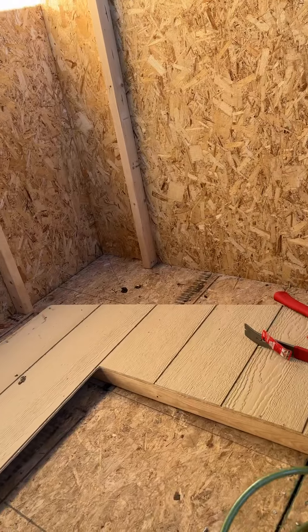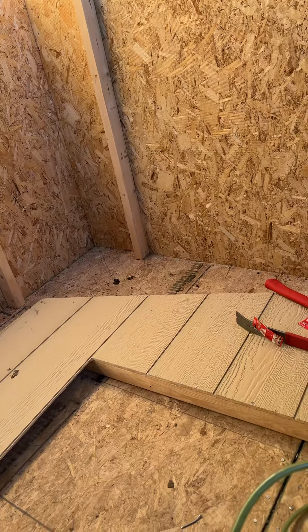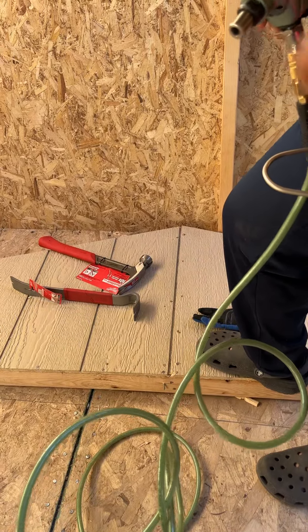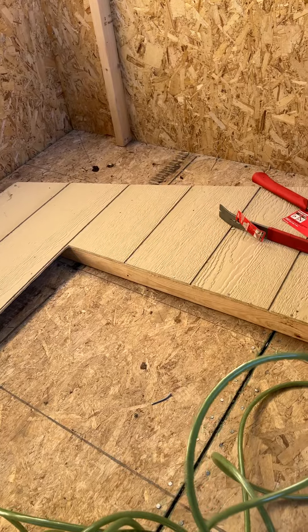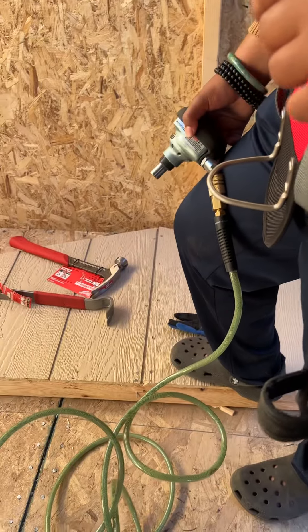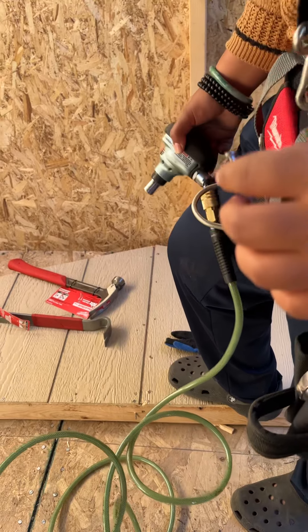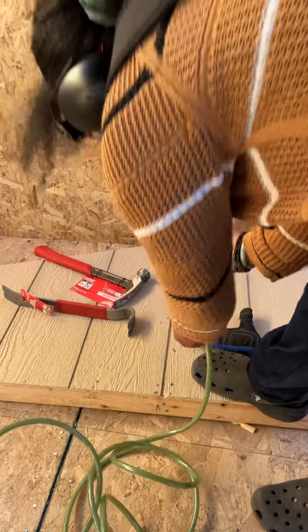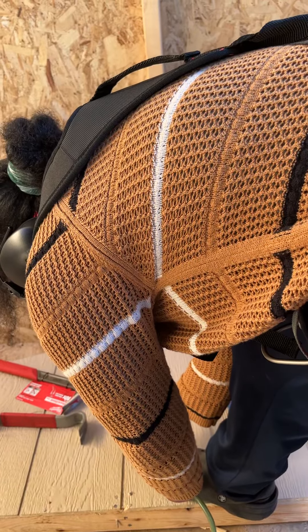Dominique uninstalled and now she is reinstalling the front door. There's no gap, so I'll just put the extras so the holes aren't visible. I'll just put the nails in the existing holes. Thank you, thank you so much.